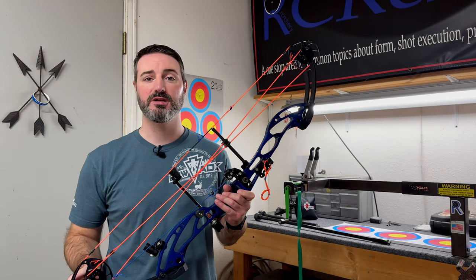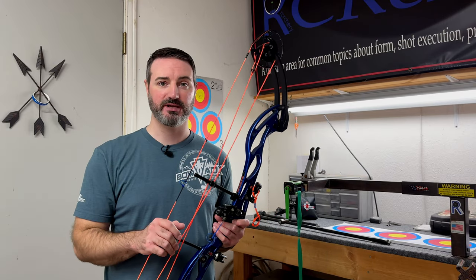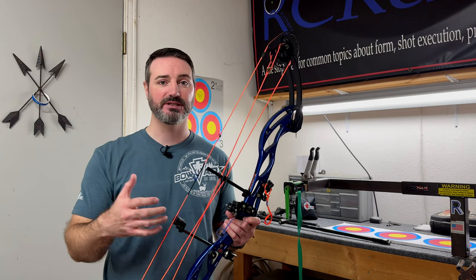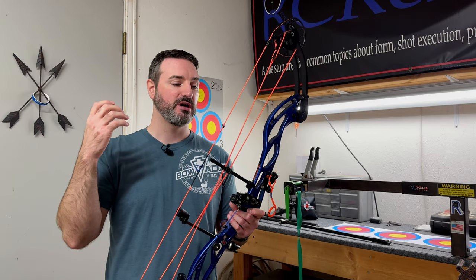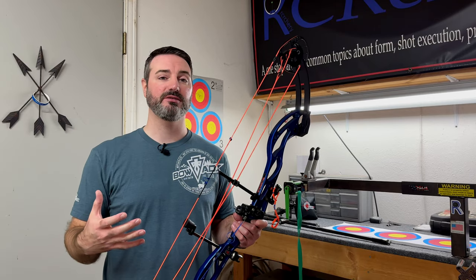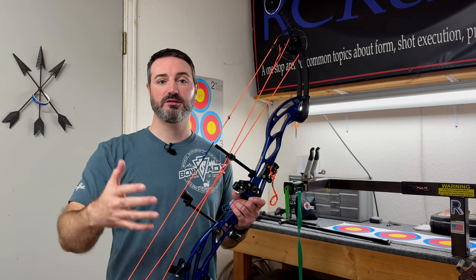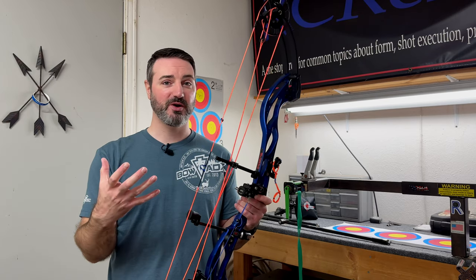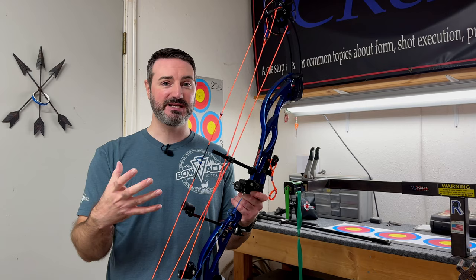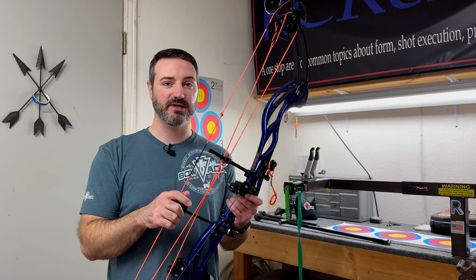Real quick before we dive into our initial setup - if you are looking for a step-by-step, super detailed version of how to set up stabilizers, how to choose the lengths, how to base them off the natural balance of the riser, how to fine-tune them, all of that - I have a video that I sell. I'll put a link in the description below. Today we're going to go over the quick short details and give you the gist of everything so that you can do this on your own, but if you want that extra guidance, let me know.